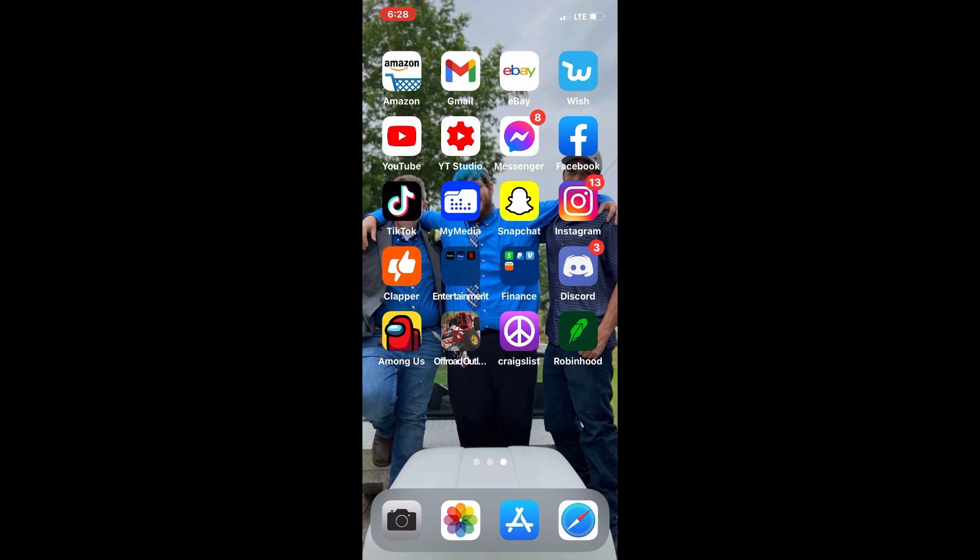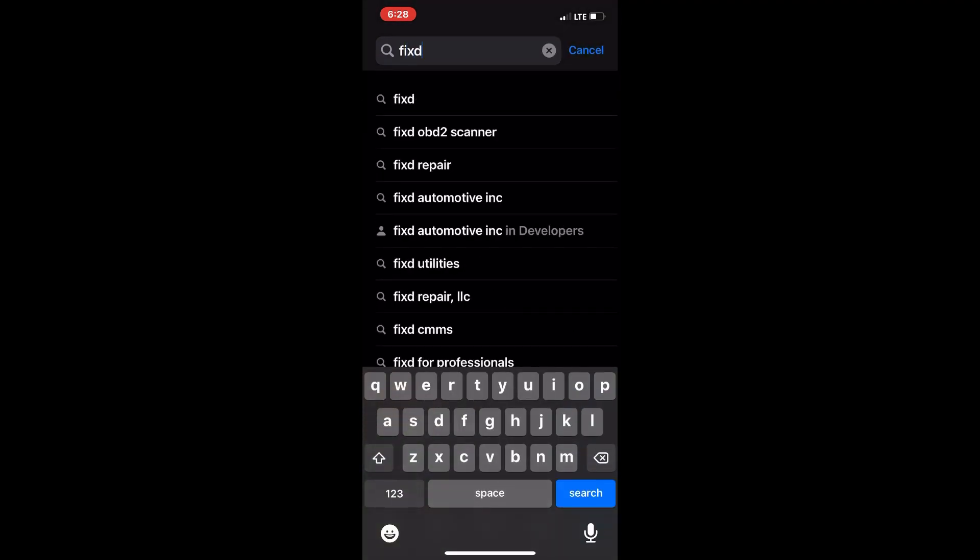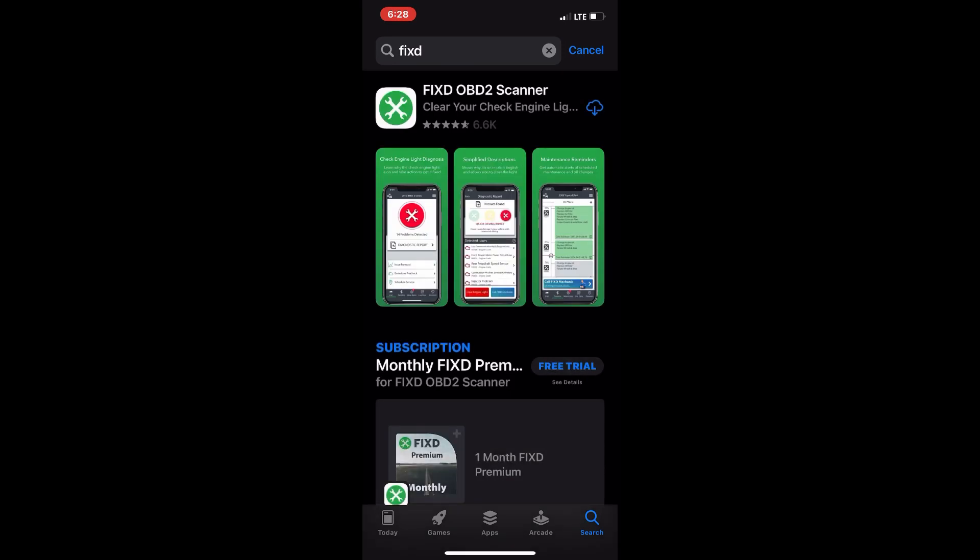So this is the setup of the FIXD scanner. The only thing you've got to do is go to your app store or your play store, search F-I-X-D, and hit download.